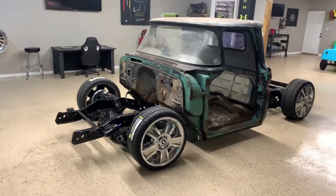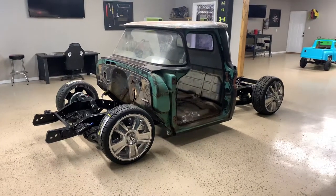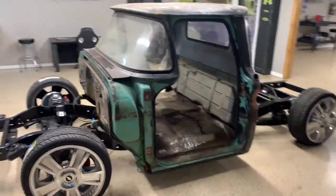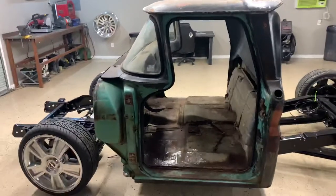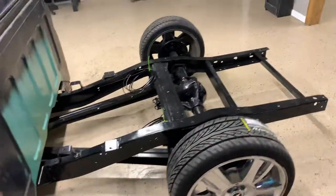Did get it bagged. Got the 2-inch drop spindles in the front, 2-inch drop blocks in the back, shock relocation kit, LTZ 20-inch Chevrolet wheels with some 235s. Got the cab sitting up there, new cab bushings. Doing some body work to the cab — still got a lot to do, a lot of body work. But trying to fix some panels in there.